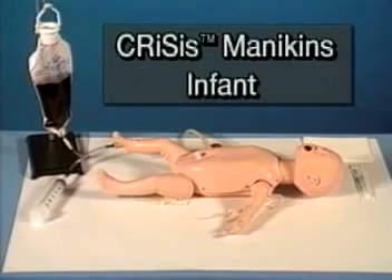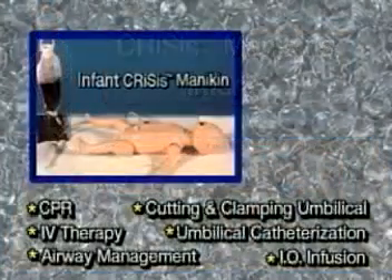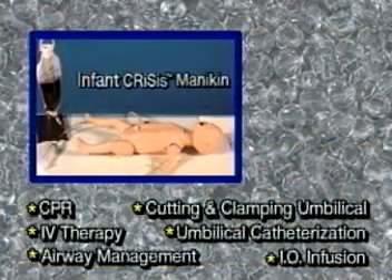The infant crisis mannequin is the most recent addition to the LifeForm family of crisis mannequins. This dramatic training mannequin is ideal for teaching pediatric advanced life support to nurses, paramedics, and EMTs at every level. The mannequin allows practice of many of the same procedures as the child crisis mannequin.